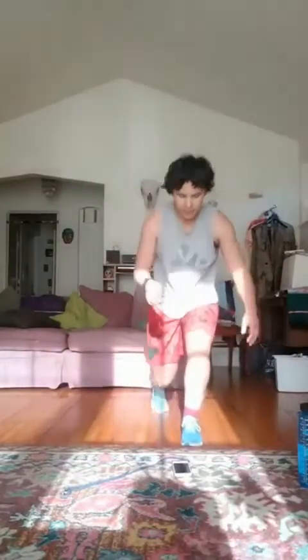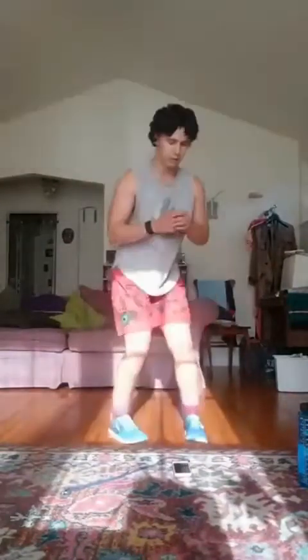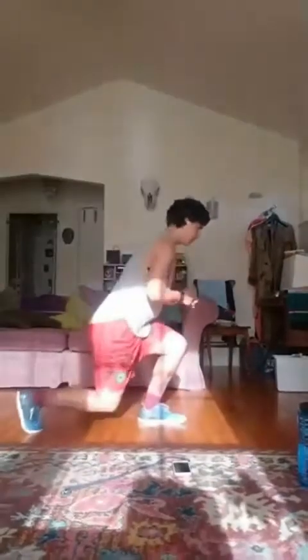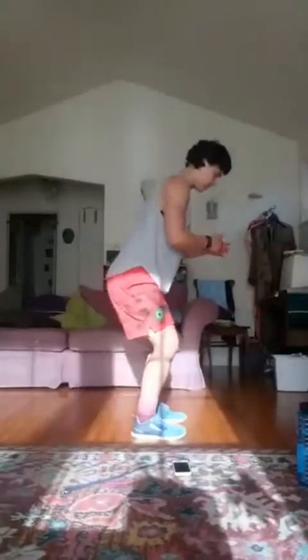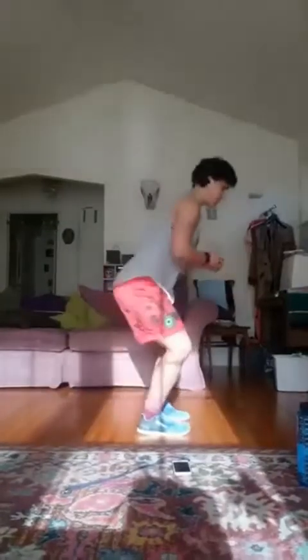Okay, next thing is going to be that reverse lunge to squat to reverse lunge. We'll start that in about ten seconds. All right, three, two, one, go. We're halfway. Ten seconds. Good, and rest.